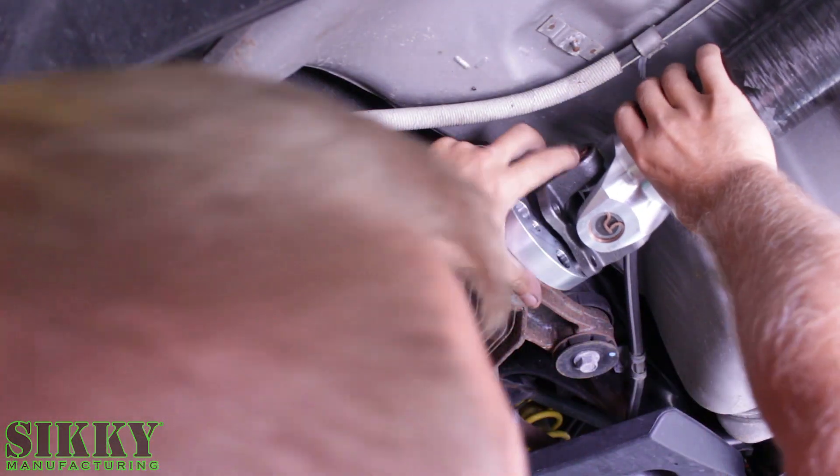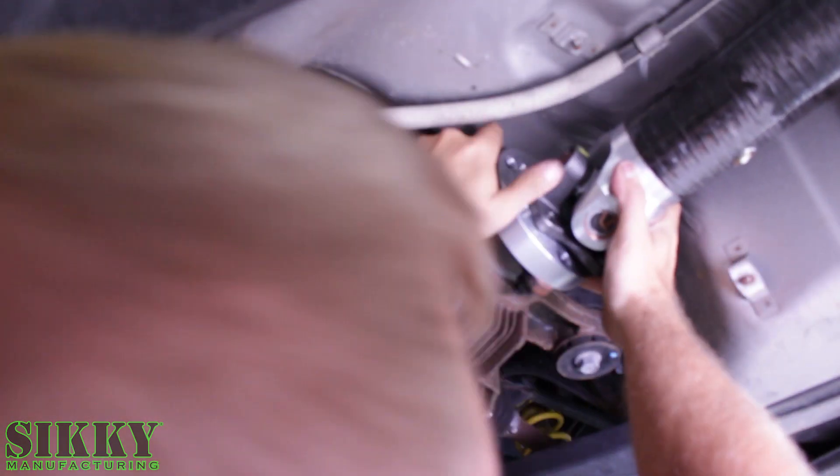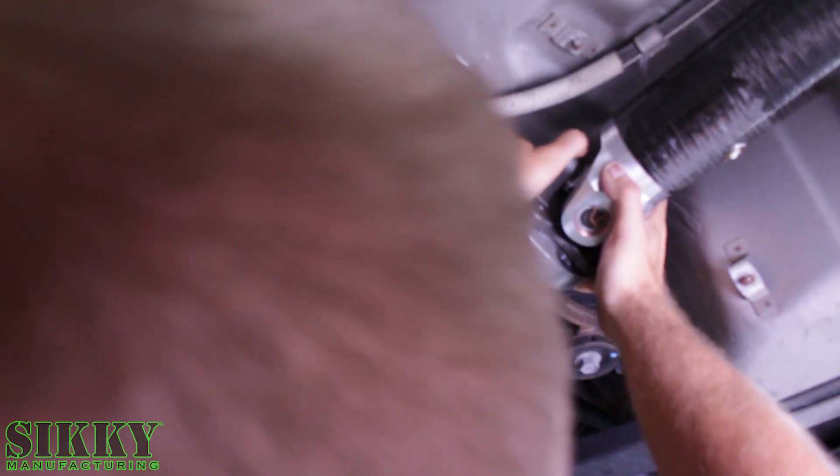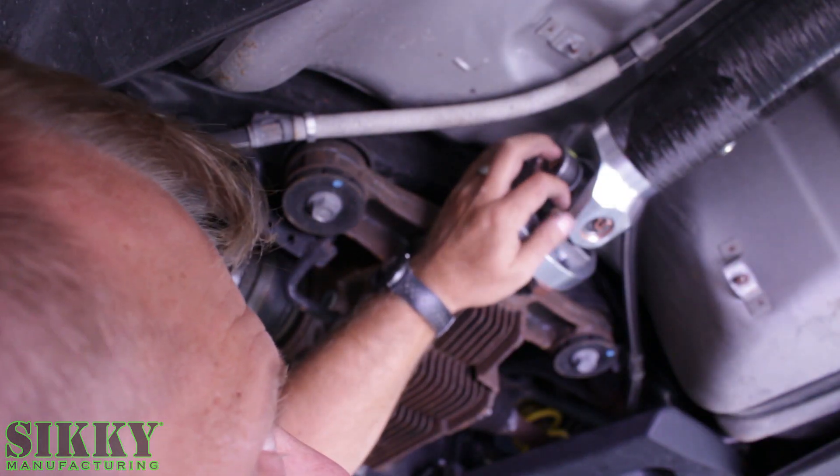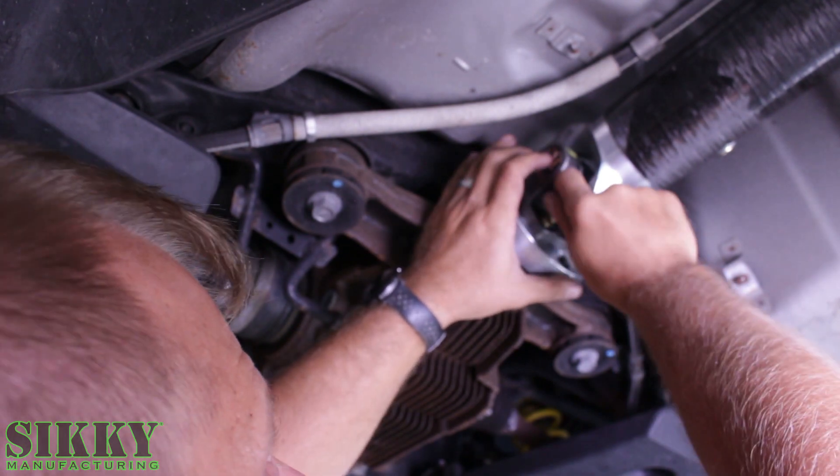As you're going to lift it up, get it in position — you actually pull on it and it'll extend out and meet up with the surface. Then start the hardware and snug it all up finger tight, then come back and torque it.